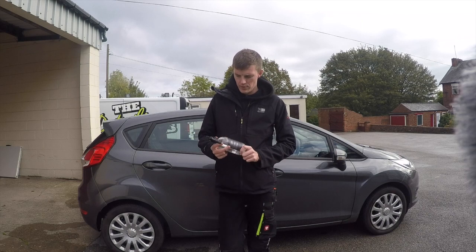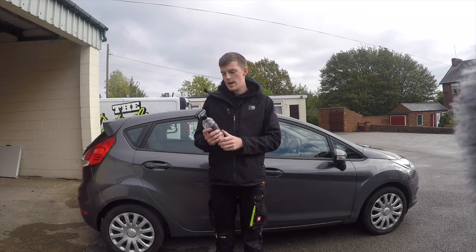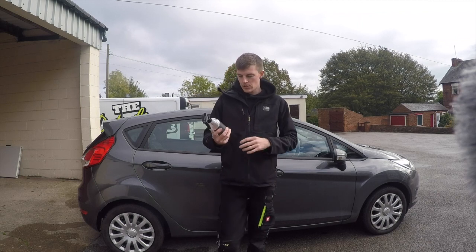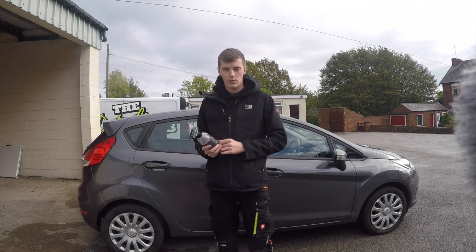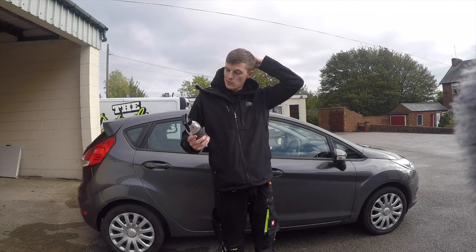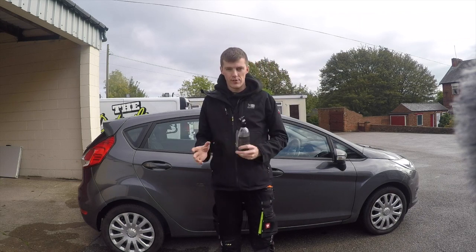Hi guys and welcome back to another video on the Detail Detective YouTube channel. Today we're trying some new products from the new range from the Detailing Kitchen. One of the products I'm trying today is called Secret Ingredient, and this is a ready-to-use and dilutable all-purpose cleaner, so you can use it in two different ways.